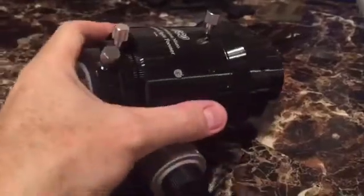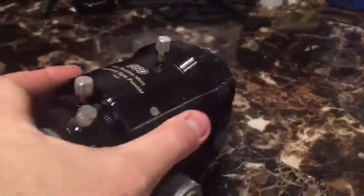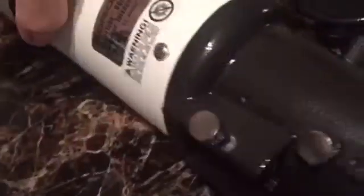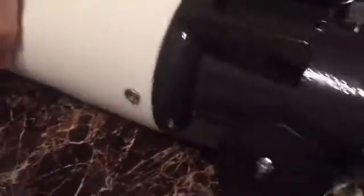Here you can see the basic makeup of the focuser itself. You can see that it's threaded on the inside. It's anodized aluminum, and with the ST80A from Orion there are just three screws. You take these three screws out and they go on the same exact spots. There's a lot of space on here so you don't have to drill any new holes. It's a really good fit.